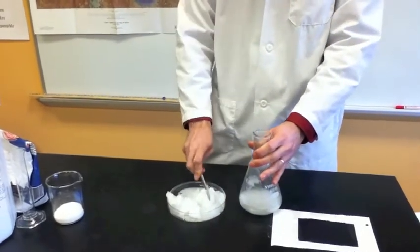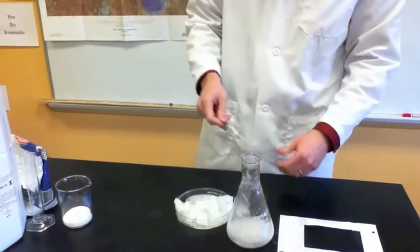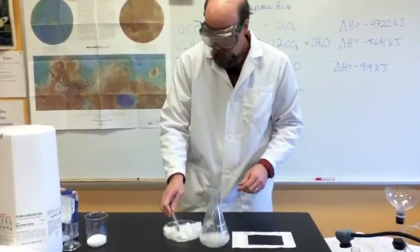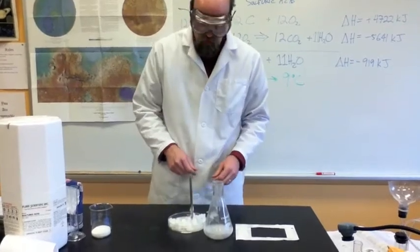I'm going to collect it back into the flask, heat it up, and then I can do the demonstration all over again. It's a repeatable demonstration and all the ingredients are reusable. So, so much for sodium acetate!